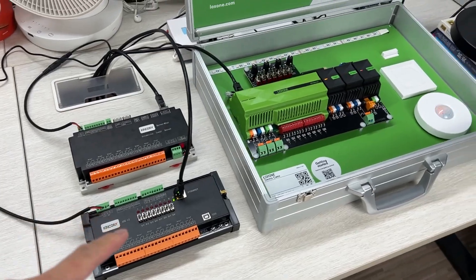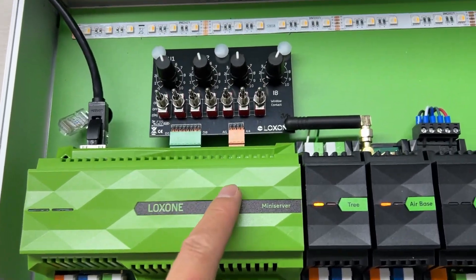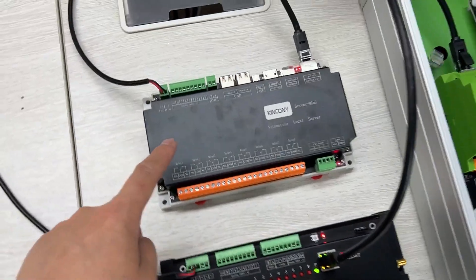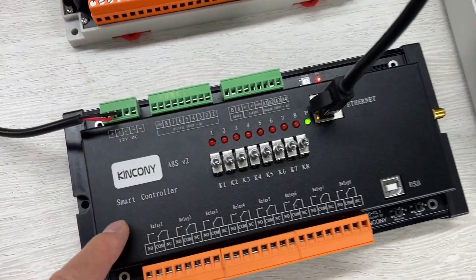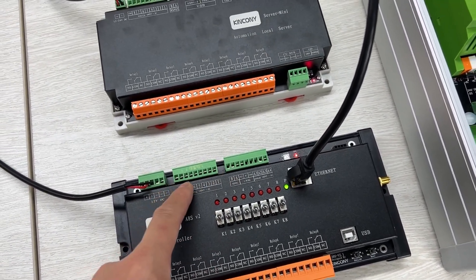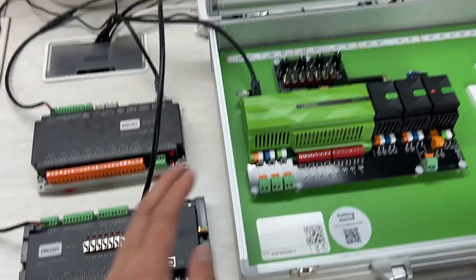That is very easy. Let's look at the demo video. You can see this is our test environment and this is the Luxon demo. I am using this Luxon mini server, and I have installed Home Assistant on the Kinkoni server mini box. I have integrated the A8S board — that is an 8-channel relay output and 8-channel digital input board with an ESP32 module. You can use any ESP32 board and integrate it to the Luxon mini server.